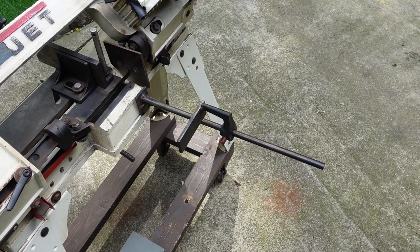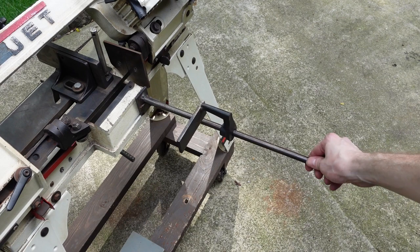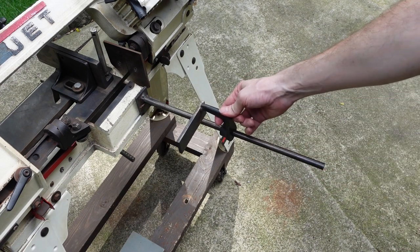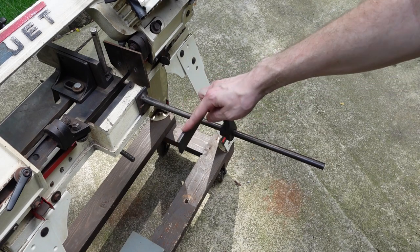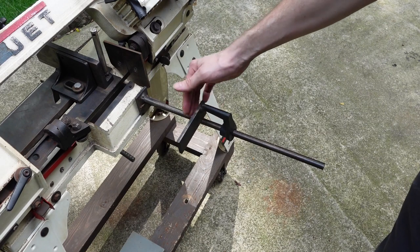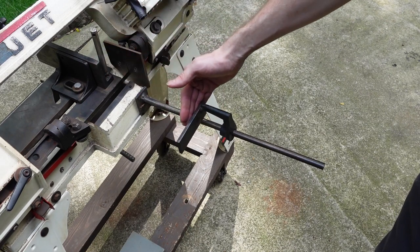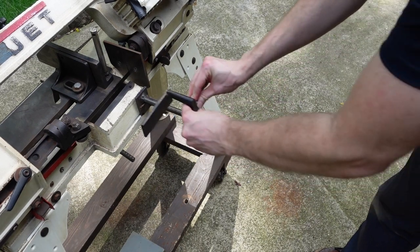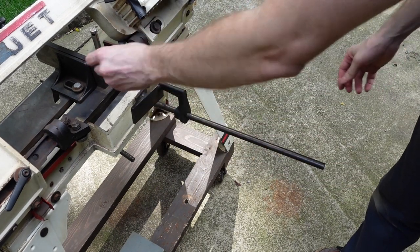The next thing is a custom work stop. This one's a lot longer — the 1-inch rod here is 16 inches long. This piece is factory, but I welded this on. It gives you a lot more area to hit, especially for smaller things, and this is squared with the machine. You can easily adjust it just like the factory, and then it comes out, of course.